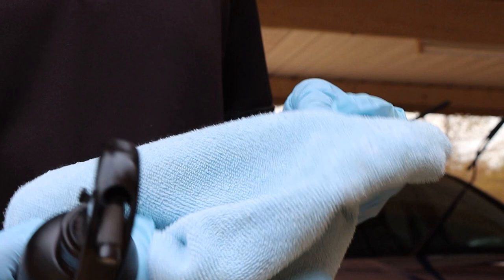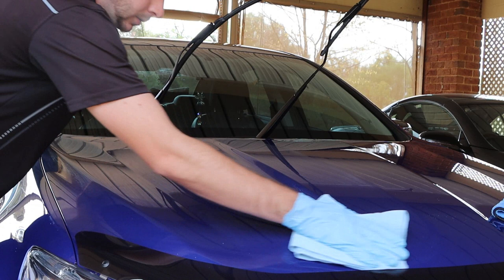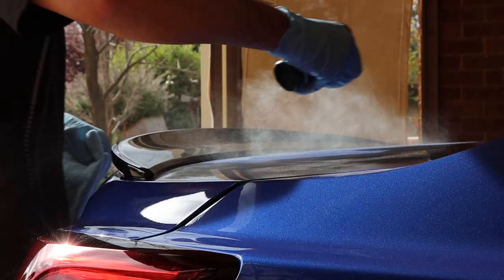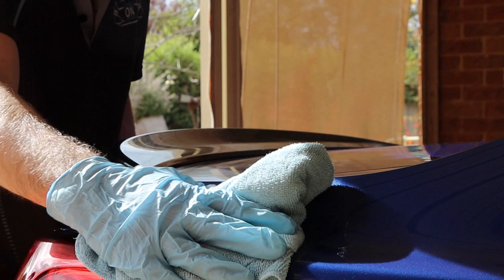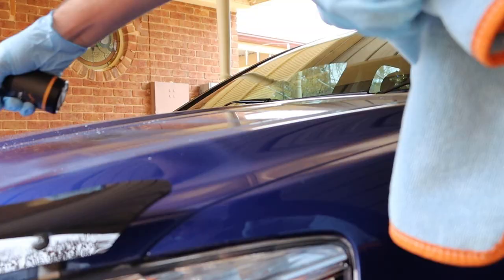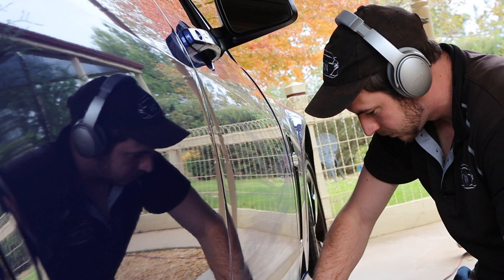Now time to lock in all that hard work. I decided to go with Nova Lustre first. I sprayed it directly over the paint, spread it evenly and thoroughly with one MF towel, and buffed it to a brilliant gloss finish with another plush MF towel. After waiting two hours for it to cure, I added Nova Jet on top. This was completed in the same process, applying it to glass, plastic, and rims as well. These two worked in harmony to bring about an unbelievably slick and deep gloss finish.